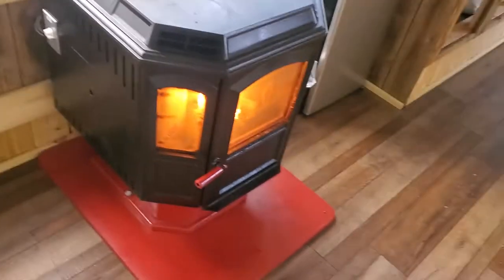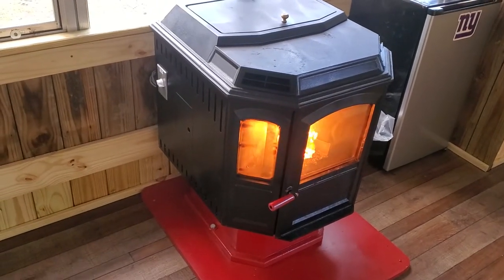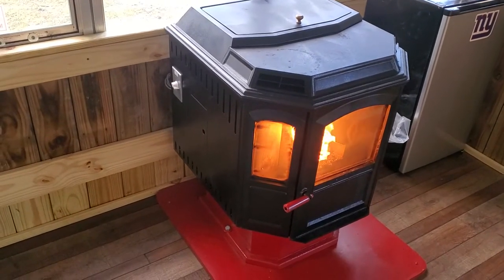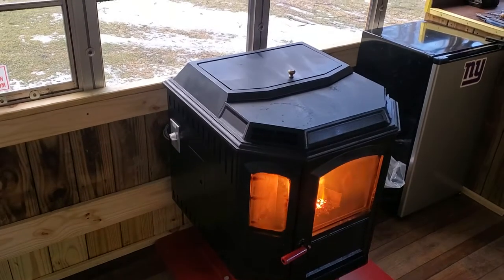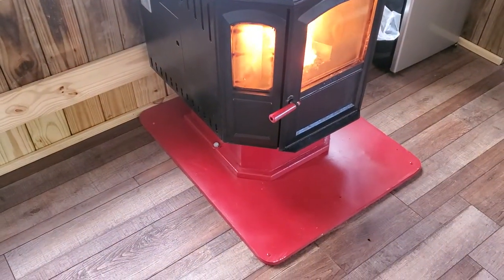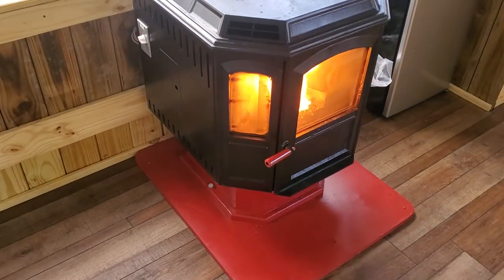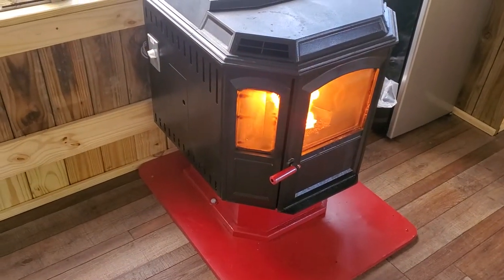We got our pellet stove in here. My brother-in-law Mark and I got it in. We went straight out the back with a 4-inch hole saw so you can slide the piece on and off. Got some nice half-inch bolts down through the floor with some fish plates on the bottom, so if I come to a stop, the stove doesn't keep going out past me past the windshield.